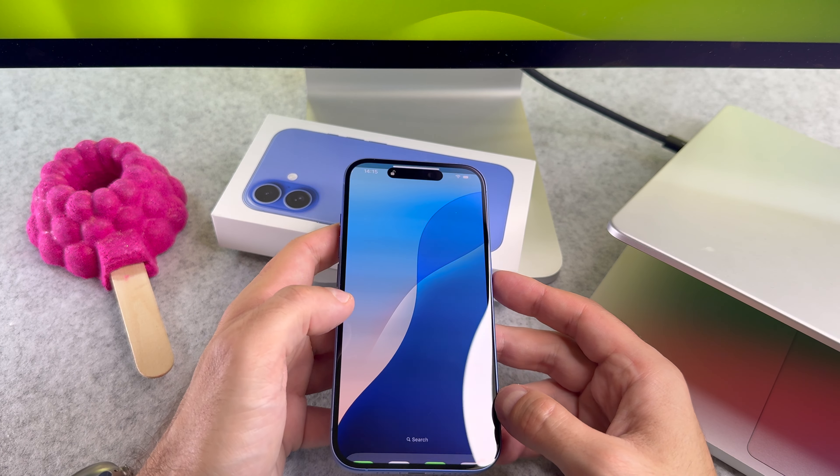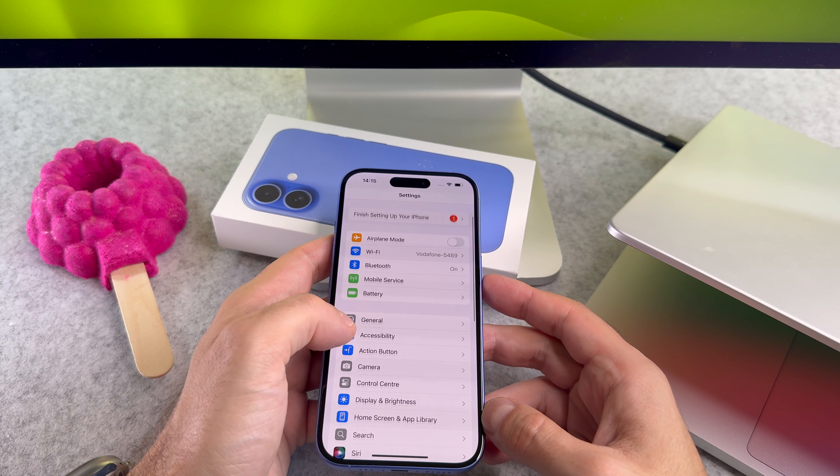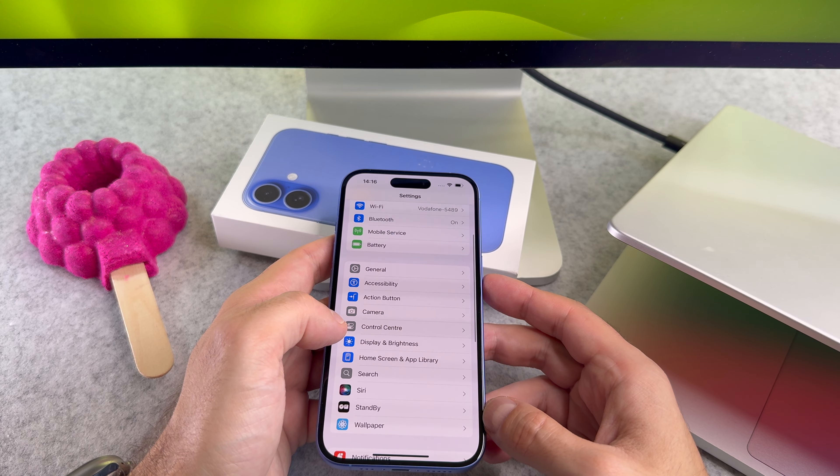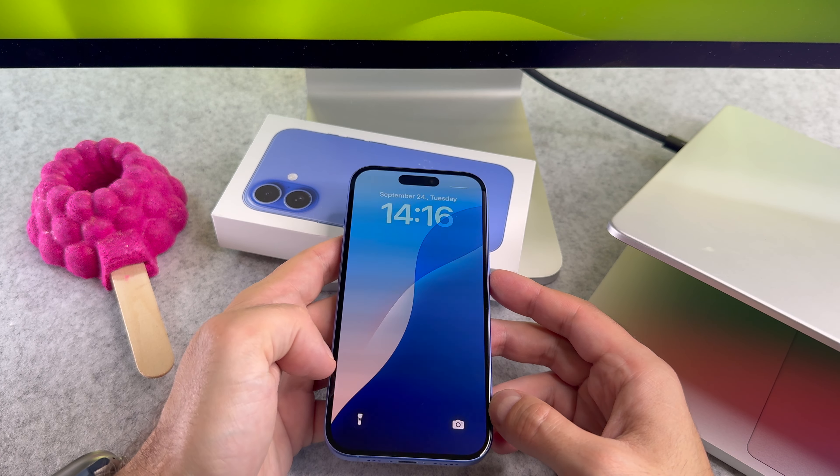You can also shut down your iPhone using the Settings app. Navigate to Settings then General. Scroll down to the bottom and select Shut Down.